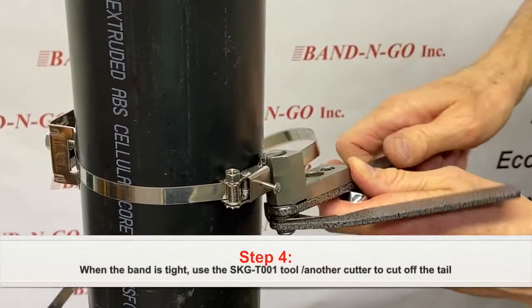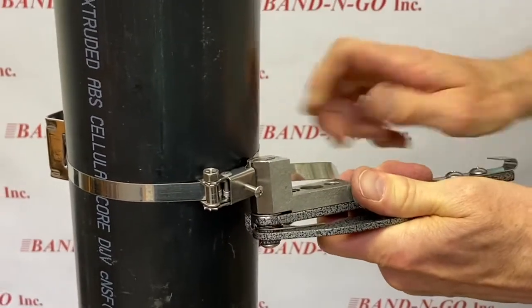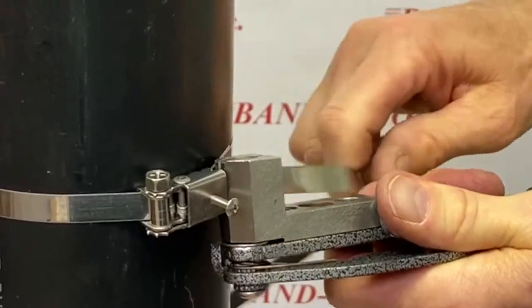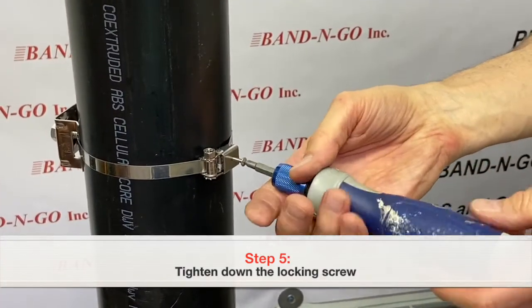When the band is tight around the pole, use the SKG T001 tool or another cutter to cut off the tail of the banding. Then tighten down the locking screw to secure the buckle.